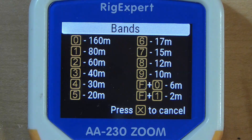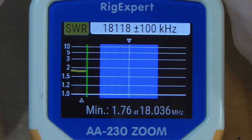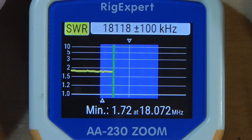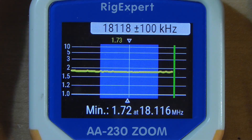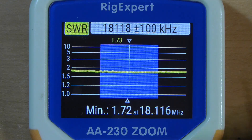Now let's take 17 meters — that's band 6. It's under 2-to-1 entering the band. This is something you can do with your radio, no problem. And it's under 2-to-1 going out of the band. That's great — something you can use easily.